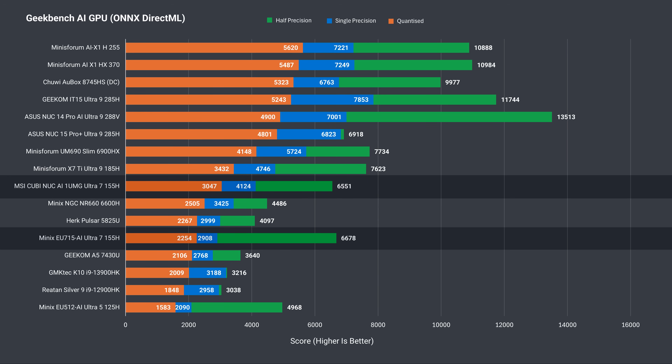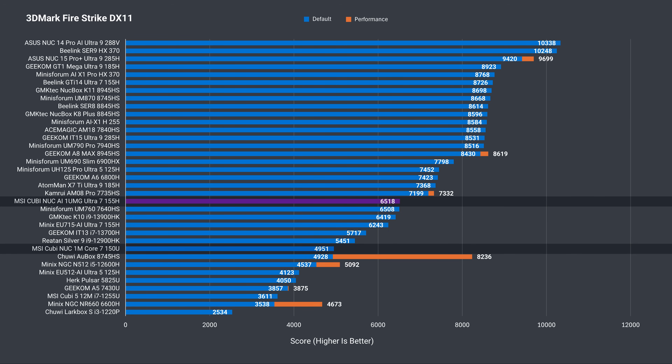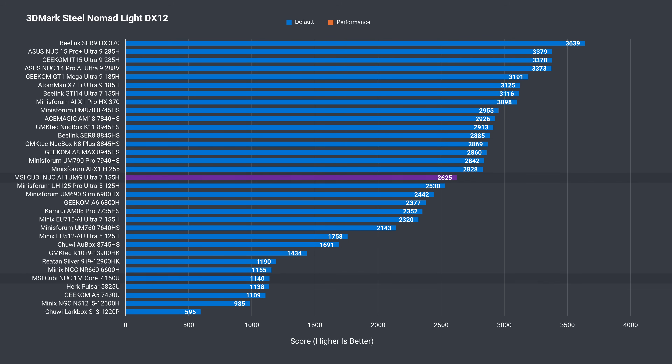On to the 3DMark graphics benchmarks. Firestrike reported a matching result with one of the two other minis; however, the Beelink did much better with a 34% higher score. Compared to last year's Qubi model, the latest is a big improvement at 31.5%. On TimeSpy, it beats last year's model by a massive 83.5%, and the best Ultra 7 result comes in higher. In Steel Nomad Lite, it's 82% higher than last year's unit.